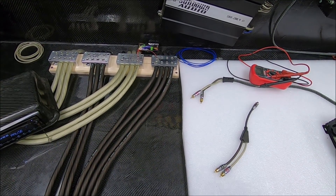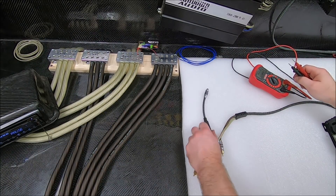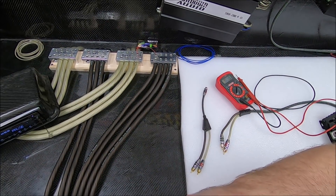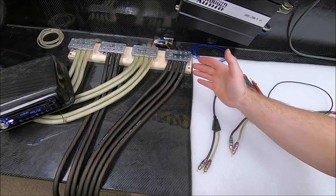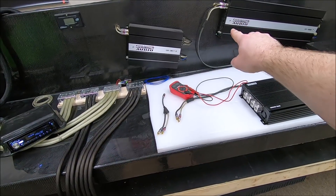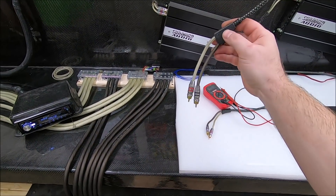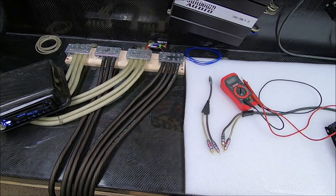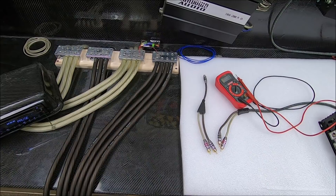Let me relate this to something a little different. For those of you who think that splitting your RCAs splits voltage — do you also think that when you split your power wire it splits voltage? When you run a battery terminal and do multiple runs out, does your voltage get divided in half? That would be preposterous. Do you think when you run multiple amps that by splitting your power wires, two amps suddenly see half the voltage? That doesn't make any sense. So how does it make sense that adding a simple RCA splitter — which, as far as voltage is concerned, is the same as splitting power wires — is going to divide your voltage in half?